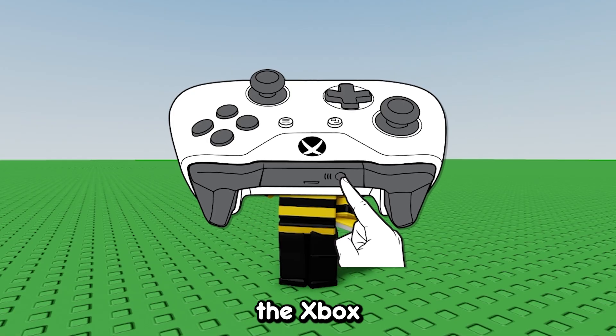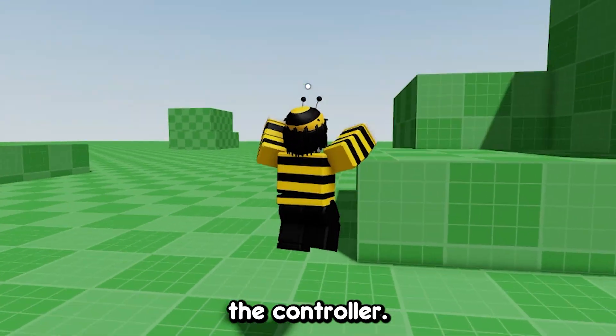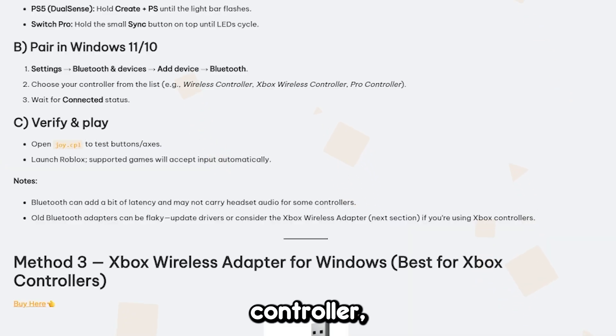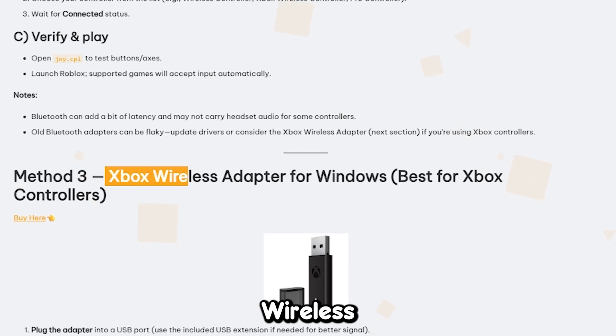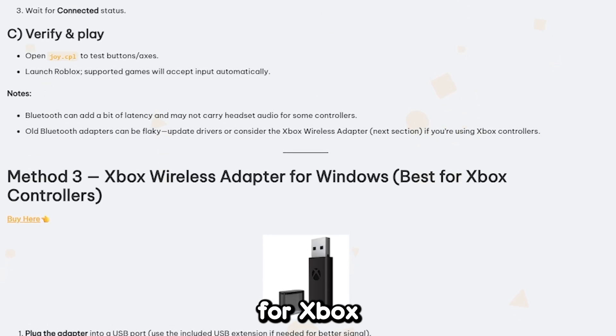I'll put on screen what the Xbox controller pairing button is. Now you're able to play Roblox with a controller. If Bluetooth isn't properly working on your computer and you have an Xbox controller, you can get an Xbox Wireless Adapter for Windows — just follow the steps on the website, but note that this only works for Xbox controllers.